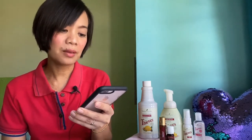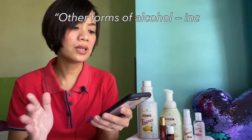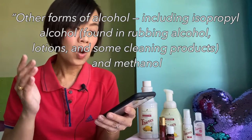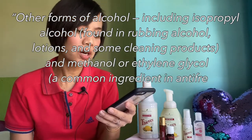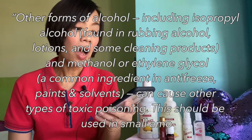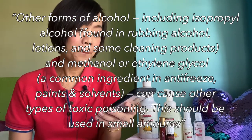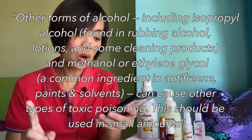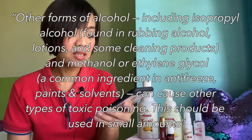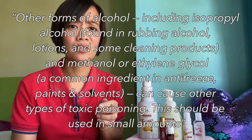Let me just read this note that was given by my friend: other forms of alcohol, including isopropyl alcohol found in rubbing alcohol, lotions, and some cleaning products, and methanol or ethylene glycol — a common ingredient in antifreeze, paints, and solvents — can cause other types of toxic poisoning. These should be used in small amounts.